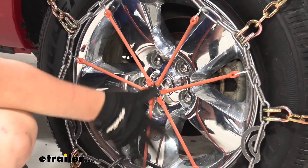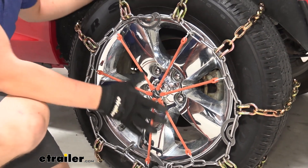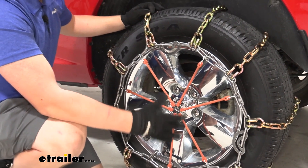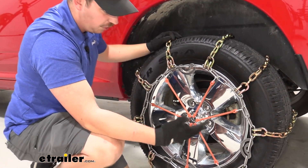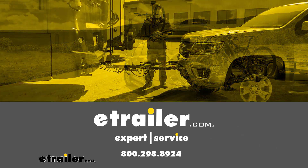From here, you want to drive forward a few times, go ahead and check them out, and make sure that nothing's adjusted too much and that they're all still snug on the tire. If you need to make any final adjustments, do so, and then you're ready to hit the road. Let's go.